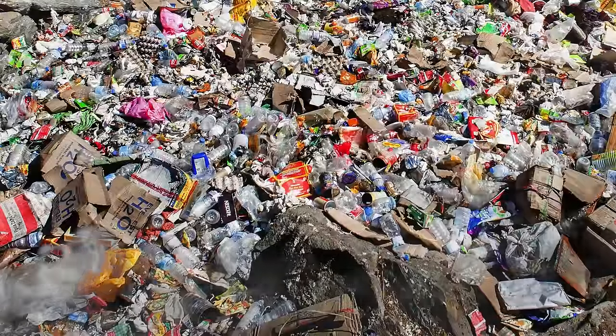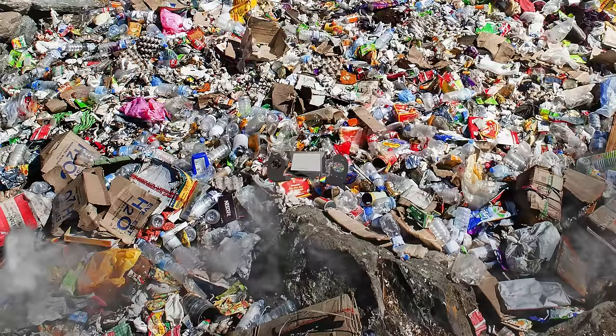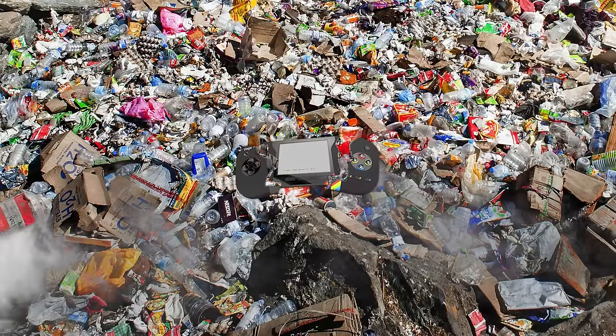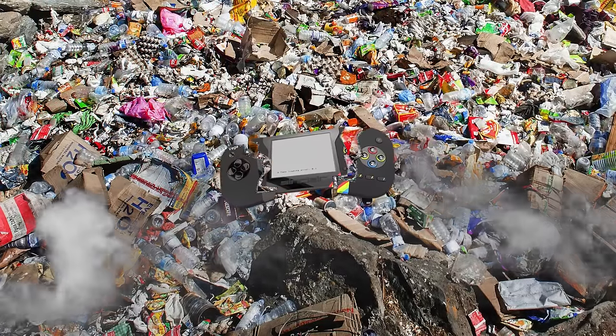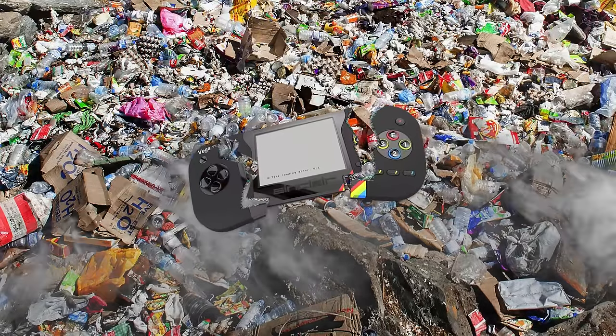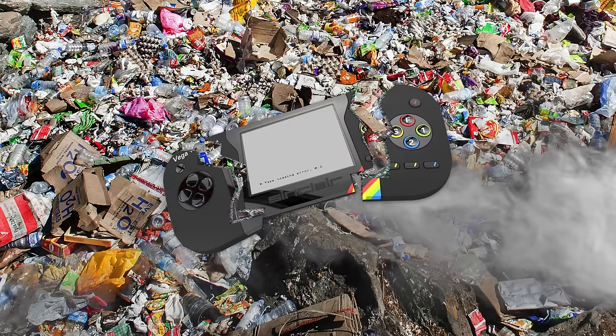You will be familiar with the atrocious attempt to make a handheld spectrum and the subsequent theft of backers' money, so anyone else looking to produce something similar would always have an uphill battle. Someone though has done just that, but this time they did it the right way, without asking for backers or funding, without misleading people and without causing rifts in the community. That someone was Elmar Electronics and the device is the ZX Touch.